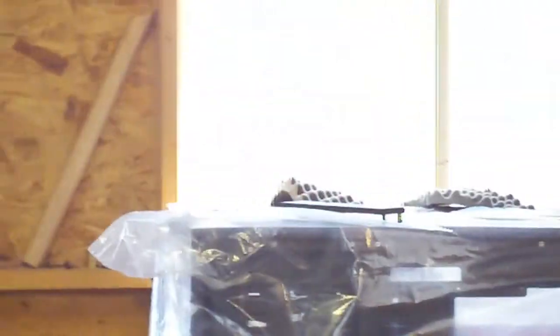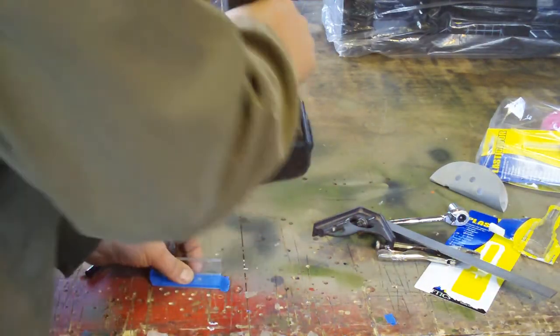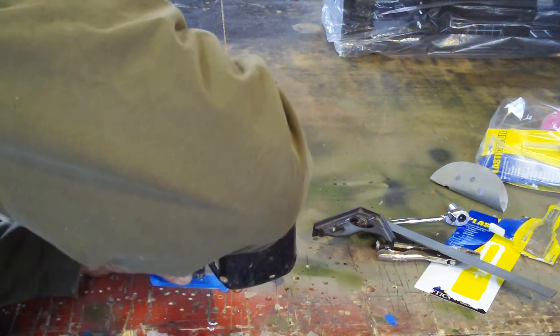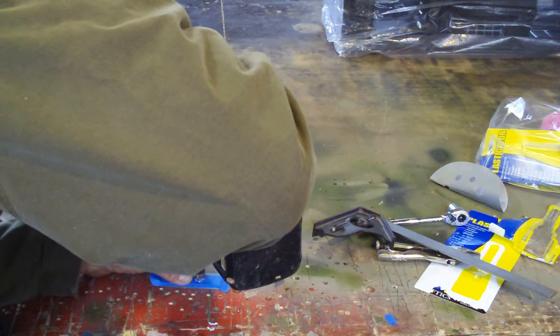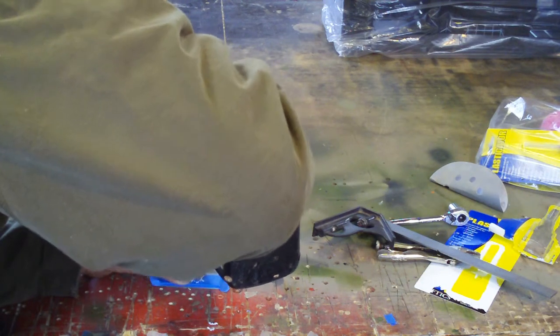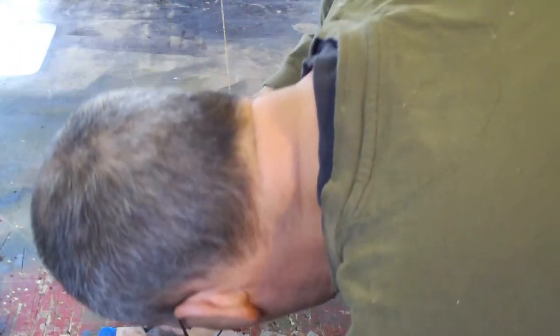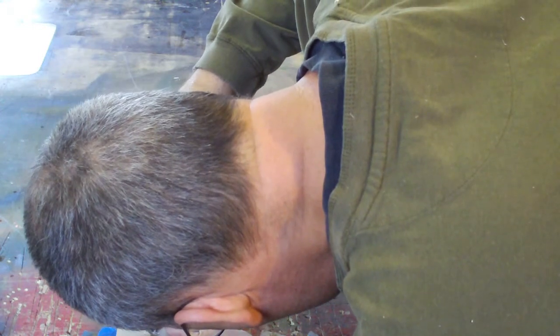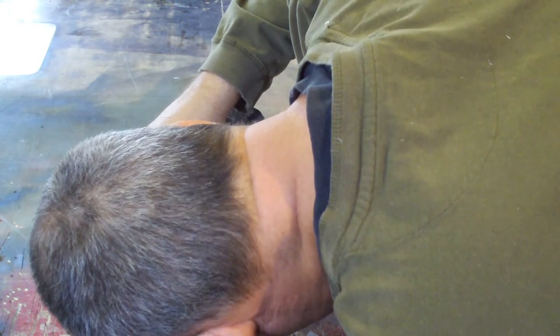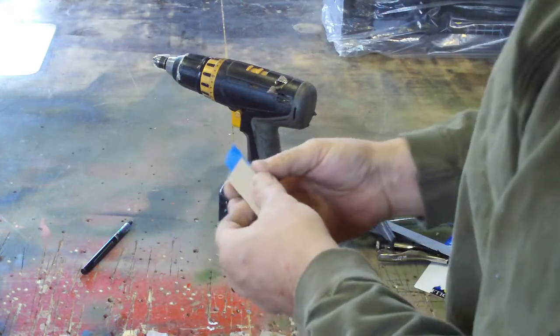I'm going to take my cordless drill and back it up a bit so you can see the whole action. On low speed, just going to comb it up so the bubble will have a good way out. Then I'll flip it over and comb the other side the same way. It doesn't have to be much — I just want to make an easy path for it.